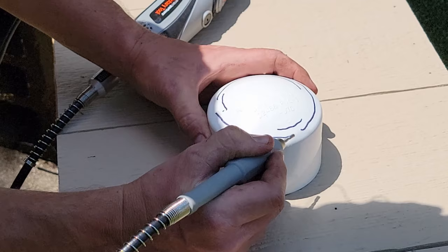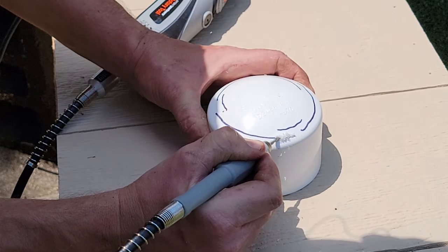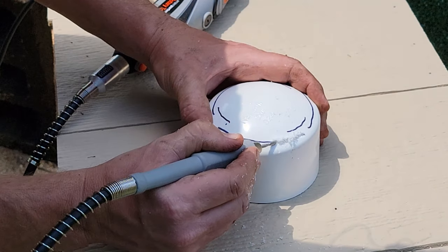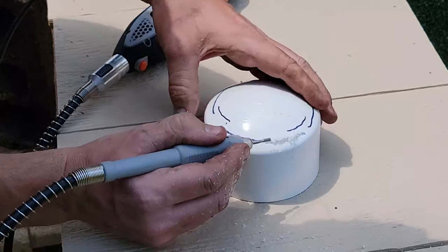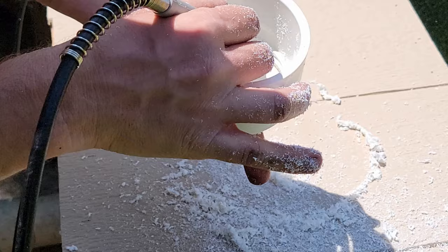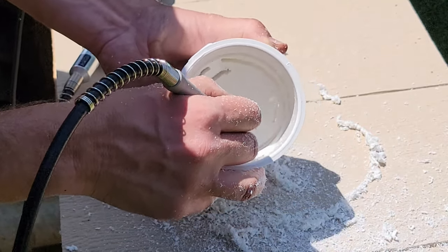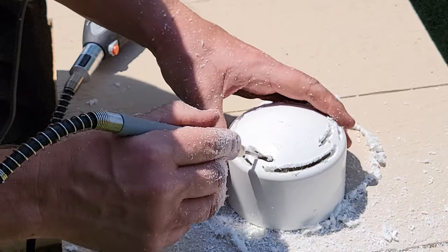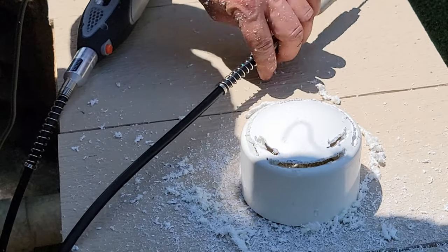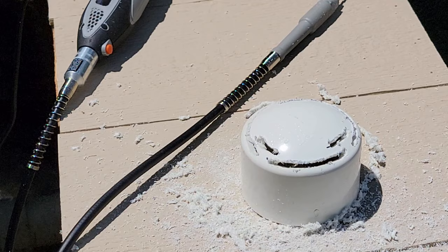I'm using a rotary tool with an extension, which makes it much easier than holding the rotary tool by hand — it's less bulky and easier to maneuver. If you have access to one of these, I definitely recommend it. Go through and cut all those sections out, then once you get done, go back through and really try to knock a lot of those pieces off. Then switch over to a sander to finish it out before attaching everything.